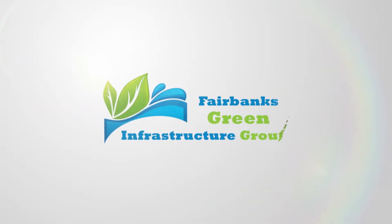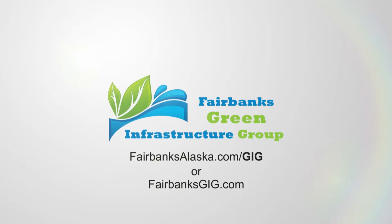For more information on how to build a flow-through planter, visit the Fairbanks Green Infrastructure Group's website.